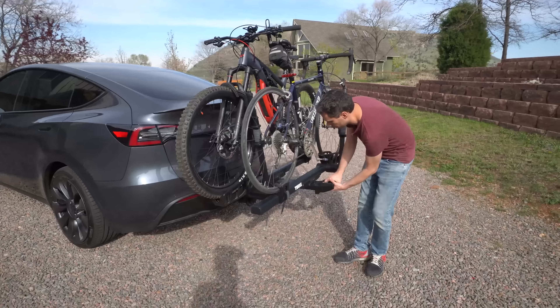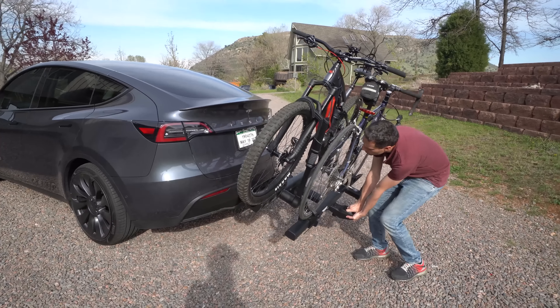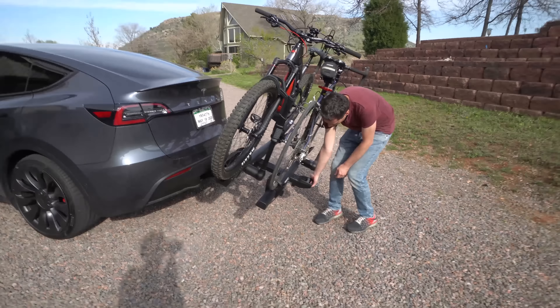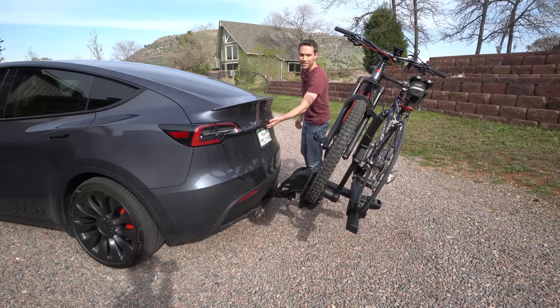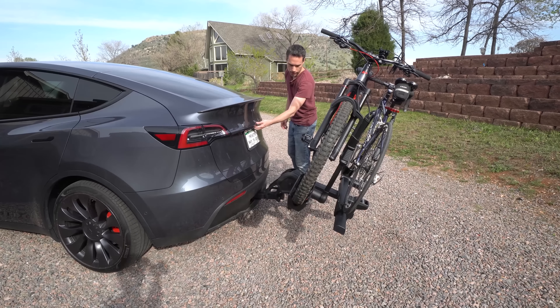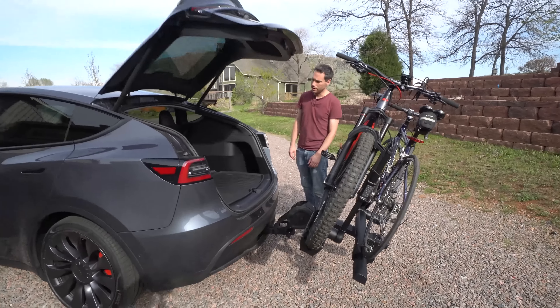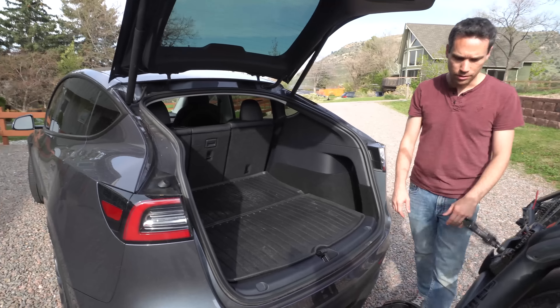Yeah, the tilt — it should be really light since it's full chrome and stuff like that. This way you should be able to open up the hatch. Does that lock in? There we go. Can you raise your pedal up a little bit just in case? Oh yeah, it's not even close. So you don't need it to tilt out or swing out — it opens up just fine.